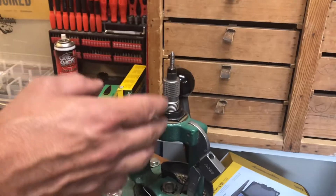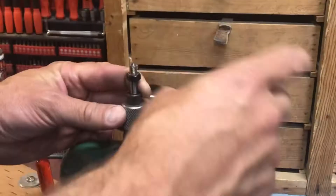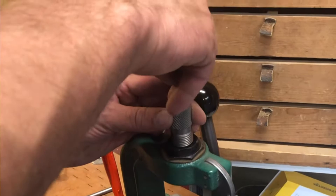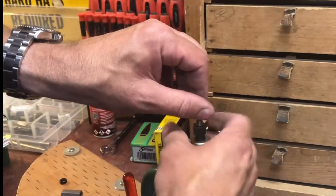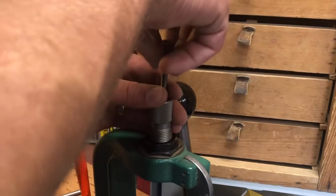So you got a stuck case — good, because I do too and I don't feel so bad because there's two of us. We're going to get this stuck case removed from this die. This was not due to not enough lube. I think it was due to someone going just a little too fast, then pulled it down and there wasn't any resistance.